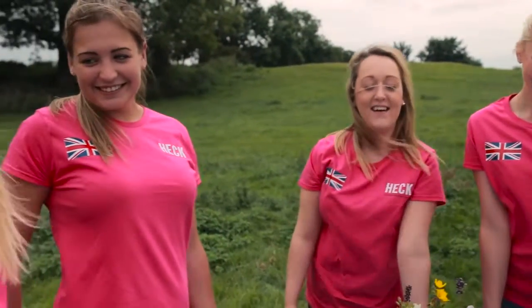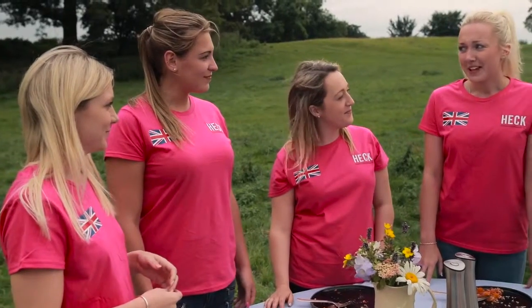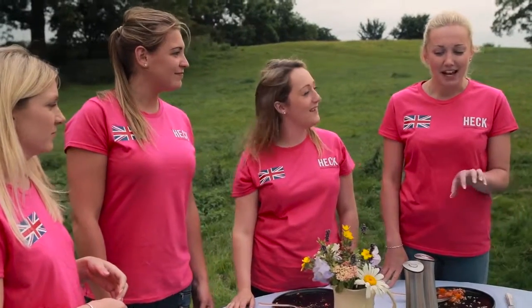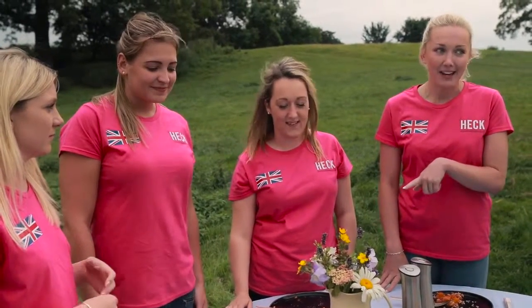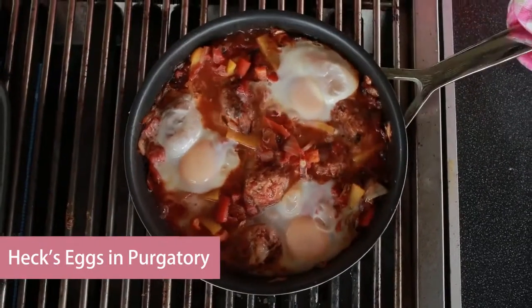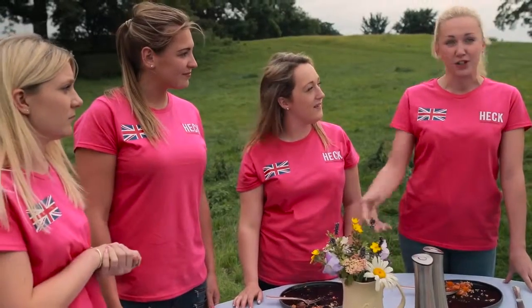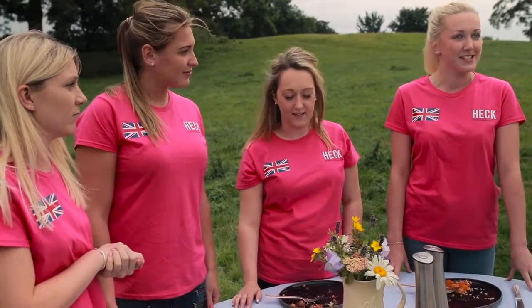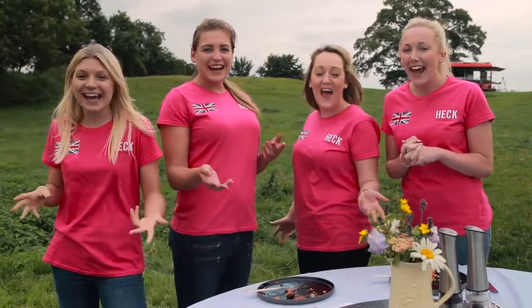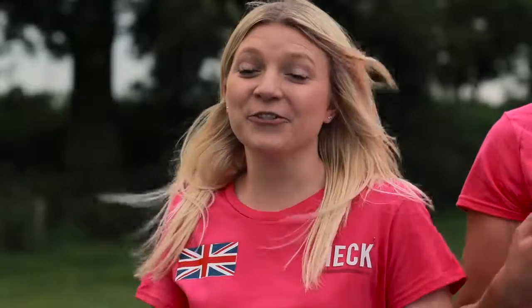It's a tiebreaker! We came to a tie but after a quick discussion we've decided that the breakfast dish by Kayleigh McCain is going to be the winner overall, just because of the whole idea and concept — it was really cool. We just never thought you could do eggs that way for breakfast, with peppers. Well done Kayleigh — from Hec, you've won a year's supply of Hec sausages!